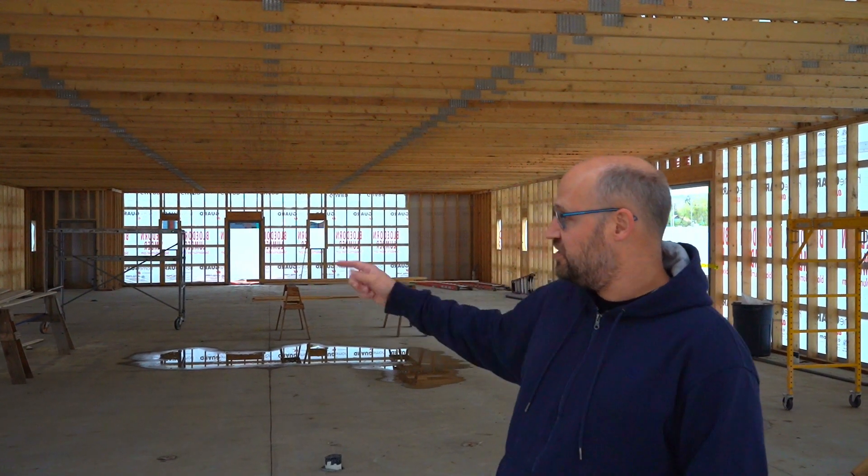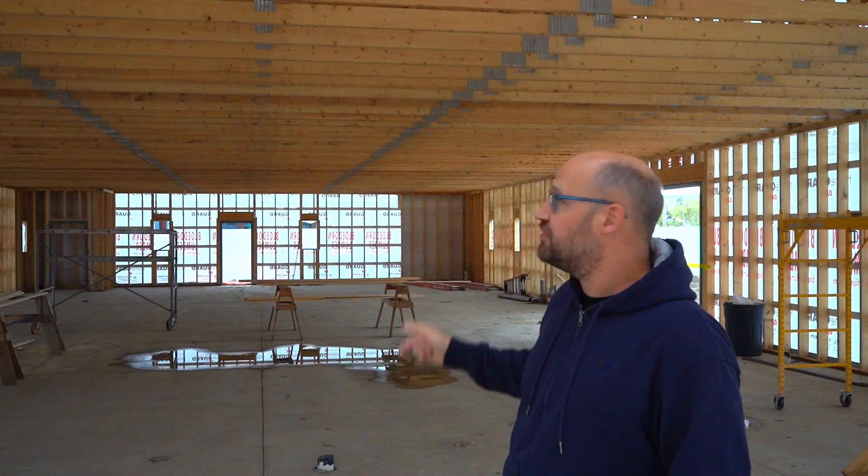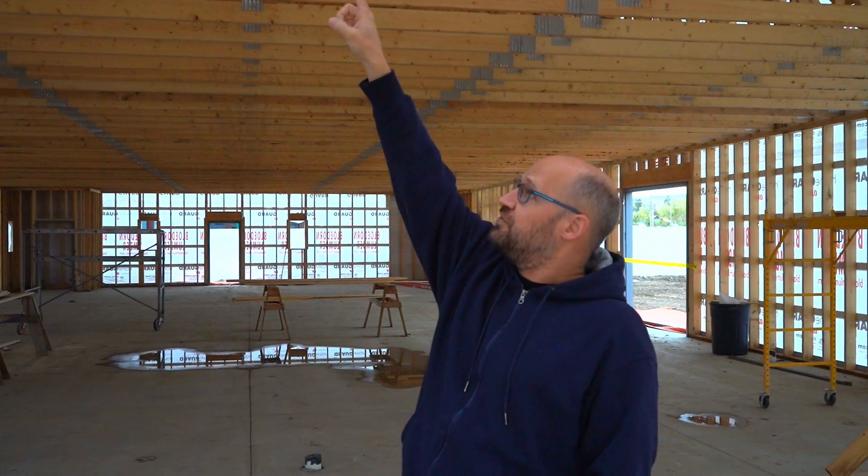Last time you were here we just had the framing up on the walls but really nothing else. Now we've got the trusses up on the roof — that's all been tied in and stabilized. We've got quite a bit of the roof material itself up there, which is just metal sheeting.